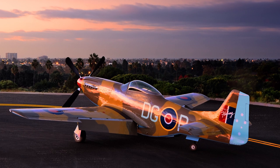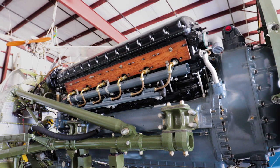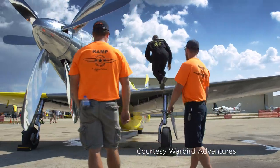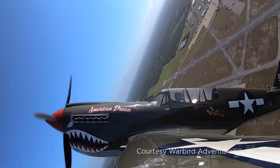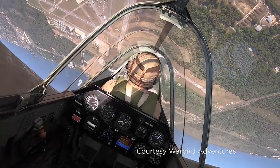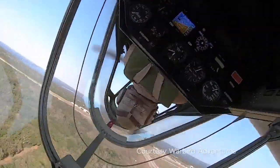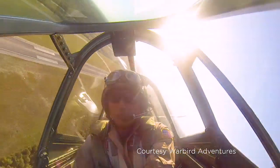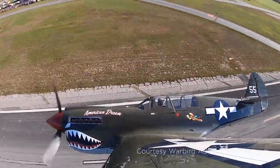People ask me all the time what the difference between the P-40 and the P-51 is. I understand the comparison — both are V-12 powered fighters of similar size and shape. I've flown a lot of Mustangs; I do air shows in Mustangs, I've raced Mustangs in Reno. I love the airplane — great aircraft. With that said, the P-40, below 10,000 feet and below 250 miles an hour, will outperform the Mustang in pretty much every single regard. It'll out-accelerate, out-climb, out-turn, out-roll, and even out-dive the Mustang within that lower performance operating envelope. Ninety percent of the time in the air show industry and teaching, we spend below those two numbers. With that, the P-40, in my opinion — merely opinion — is way more fun to fly.